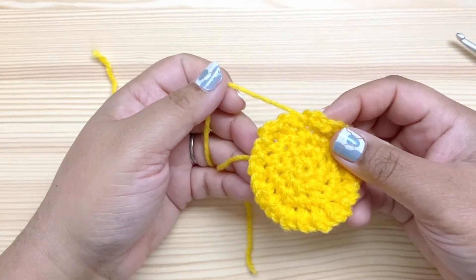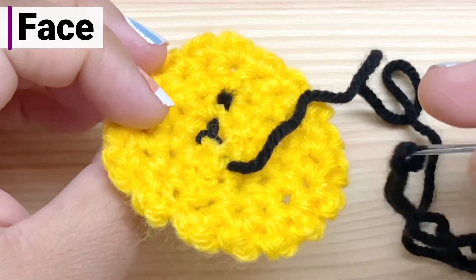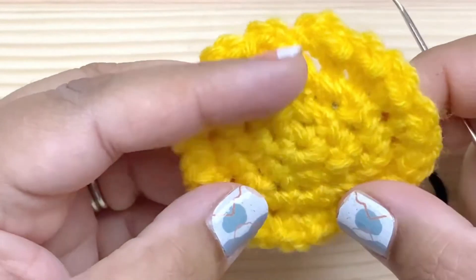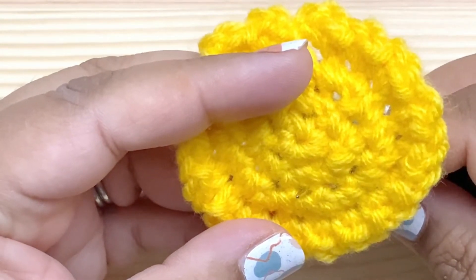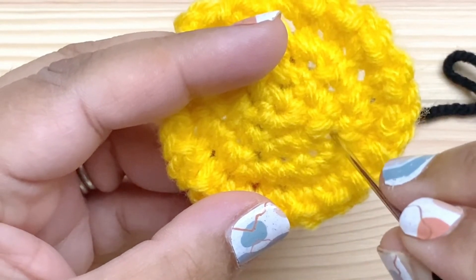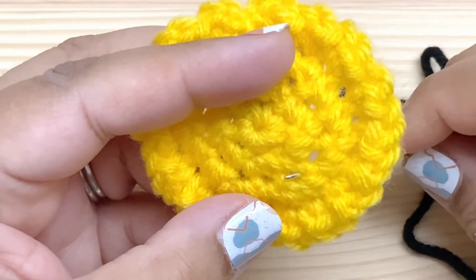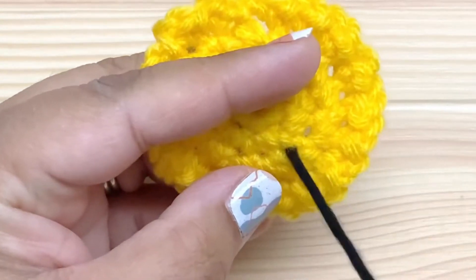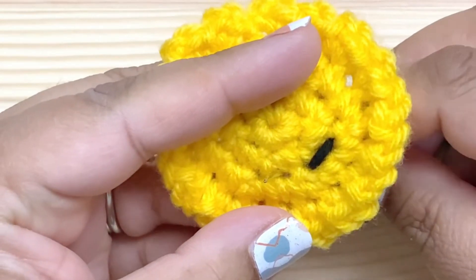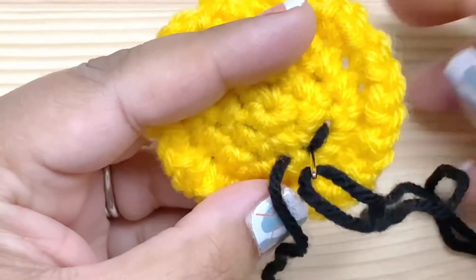Now we'll weave in the ends and then come back and do the face. I've woven in the ends and secured a piece of black yarn — about 18 inches, which is longer than I need — by weaving that in the back as well. I'm going to place the center of my mouth here, going two stitches in each direction. The edge of my mouth is going to be here, and I'm going to use a back stitch, which means I'm going to start in the second stitch. Come up through here and down through this one, then come up in the next one and go back a stitch — that's why it's called back stitch.